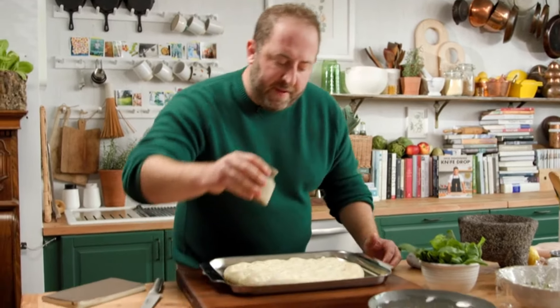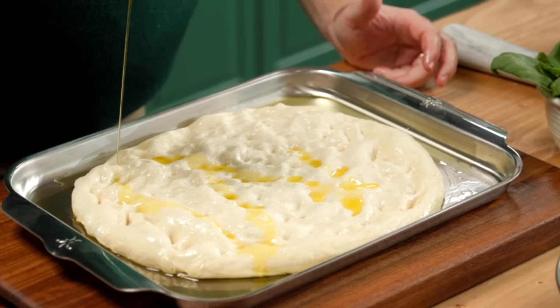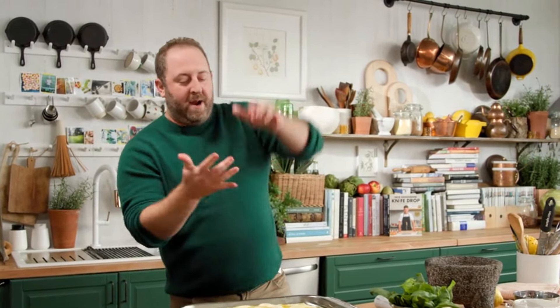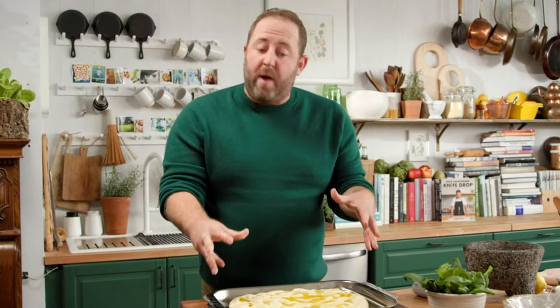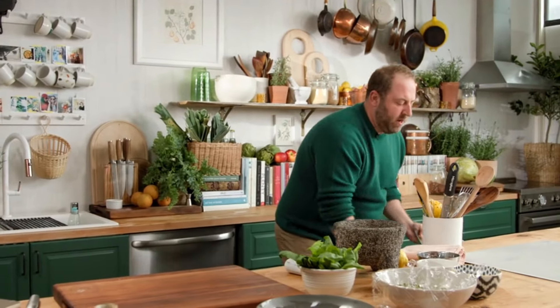You spread it out like this, and then go with a little bit more olive oil — by 'a little bit' I mean let's douse that puppy. I'm not gonna stop until you tell me to stop. Add a little bit of salt over the top, let that rest, put it in the oven, and it takes about 20 minutes at 400 degrees. You'll have a really fluffy focaccia.